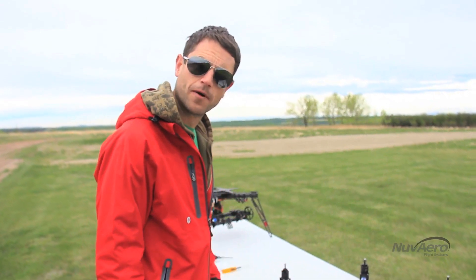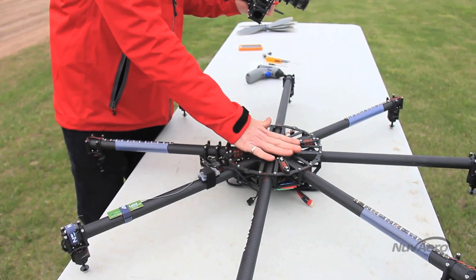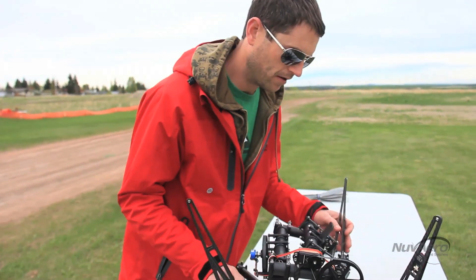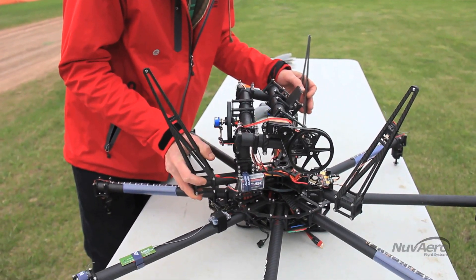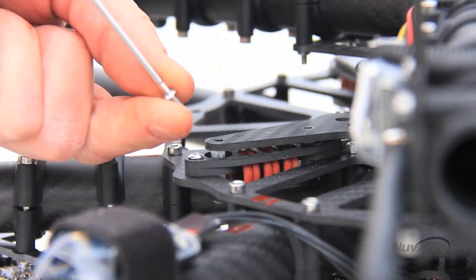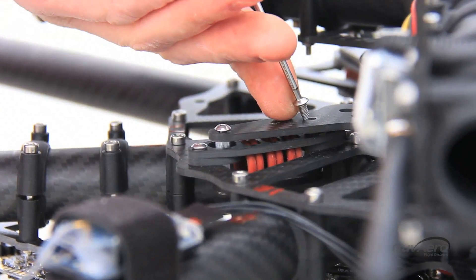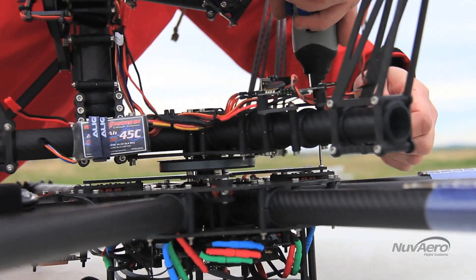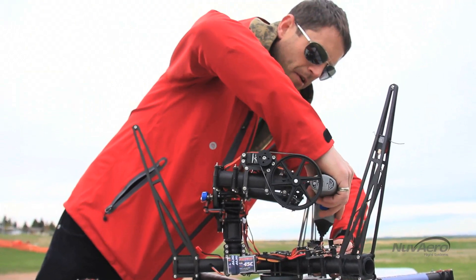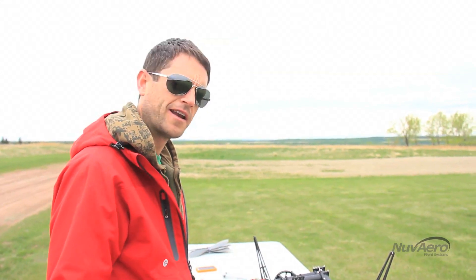We're going to attach the 360 mount to the bottom of the octocopter. All the wires are out of the way and they're clean. All we need to do is place the camera mount on top of the vibration dampers. I'll put them in loose for now so that we can get them all in. Now all the screws are in place — let's go ahead and tighten it by hand.